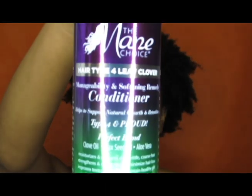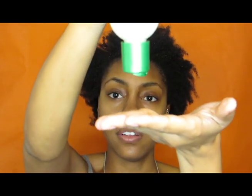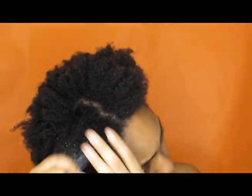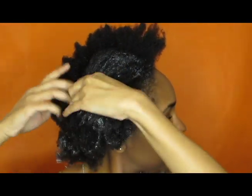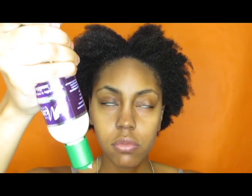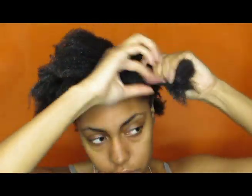Now that I have shampooed, I'm going to go ahead and rinse all of that out and then come back to do the conditioner. So I have rinsed all of the shampoo out and now I'm going to be using the conditioner. Opposite to the shampoo, with the conditioner I'm going to apply it to my ends and then work up towards the root — shampoo root to ends, conditioner ends to root. Why? Because the ends of your hair are the most damaged, the oldest, they need the most love and tender care, all that good stuff.